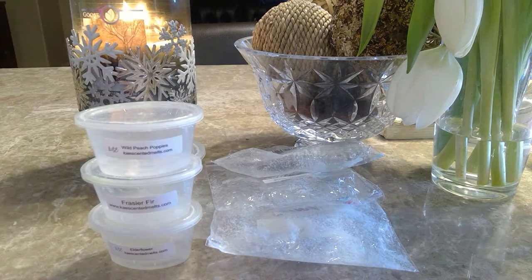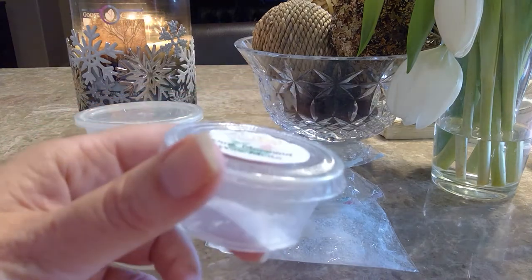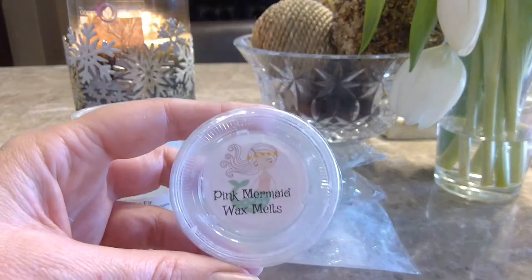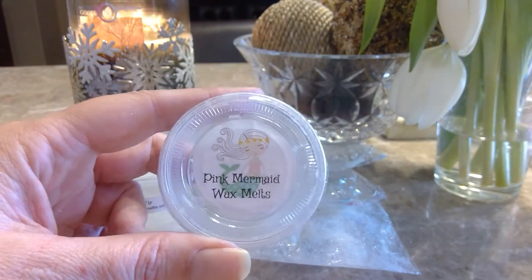From Pink Mermaid Wax Melt, I melted Clean and Sexy. I put this in my son's bedroom thinking it was going to be a very masculine scent, but it was more on the clean side, which was nice — not as masculine as I expected.